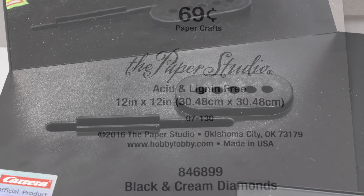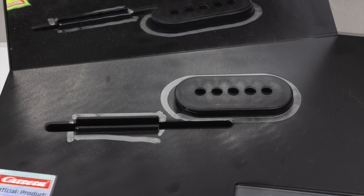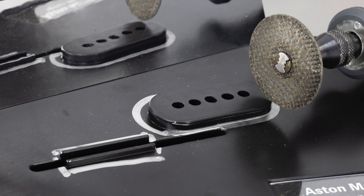The first step in this build was to remove the portion of the stand that sticks up above the surface. I marked the area I needed to cut and went to work with my rotary tool.